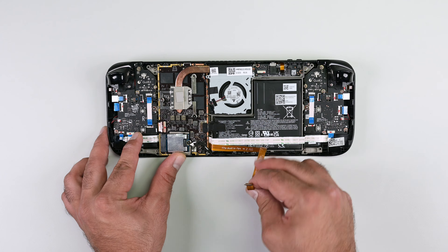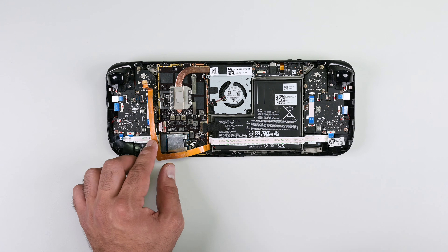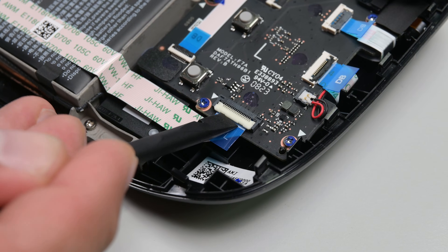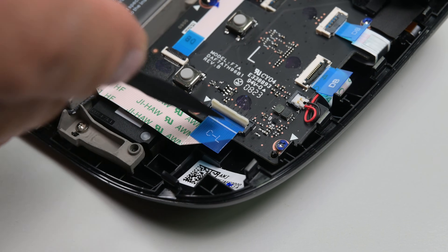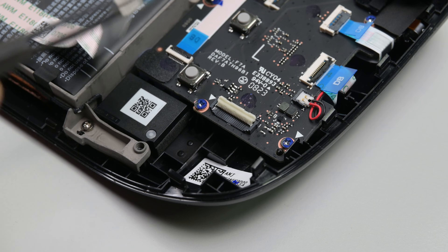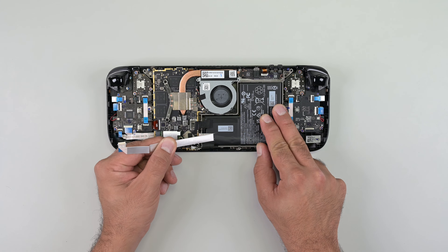The copper-colored audio cable is held in place by light adhesive. Peel it off the battery, being careful not to tear it or the cable underneath. If you have the refreshed version of the Steam Deck, you won't have this cable — move on to the next step. Using the pointed edge of your spudger, lift the locking flap on the button board cable's ZIF connector and use tweezers to slide the cable out of its connector by its blue pull tab. Carefully peel the button board cable off the battery and move it to the side.